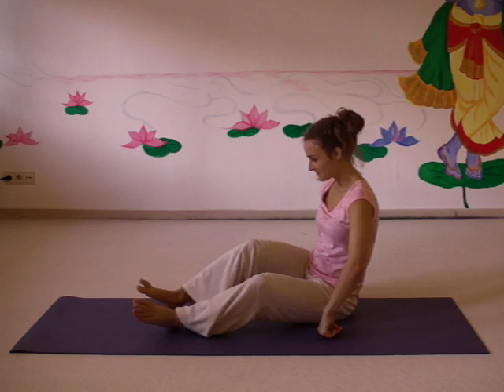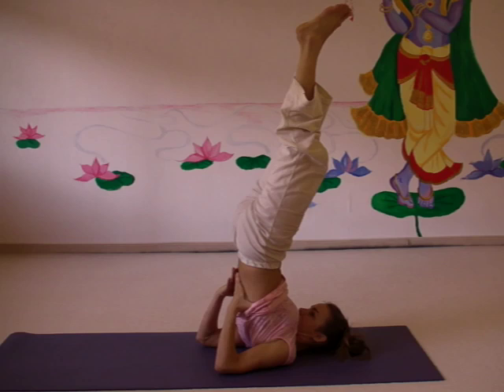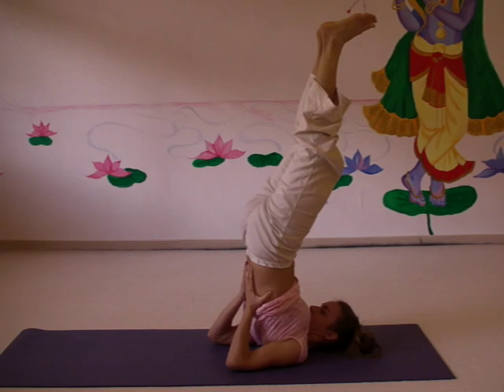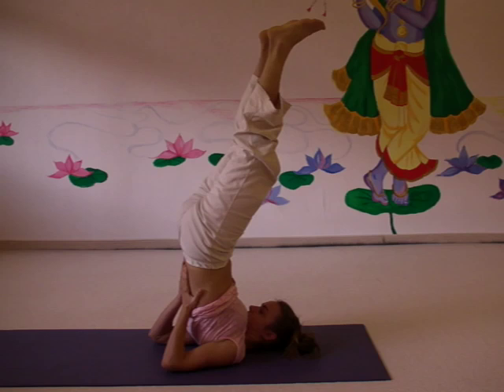Usually you do plow position from shoulder stand. From the lying position you come up towards the shoulder stand and hold it for a while. Normally you hold the shoulder stand for at least one to three minutes before going to plow. After you've done the shoulder stand, you can come to the plow position.